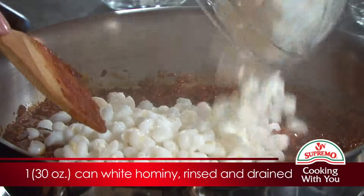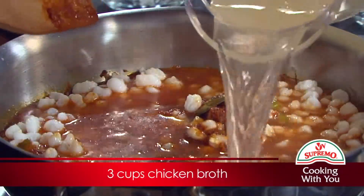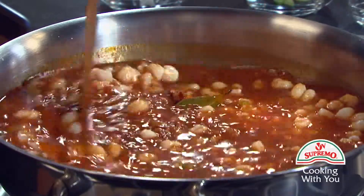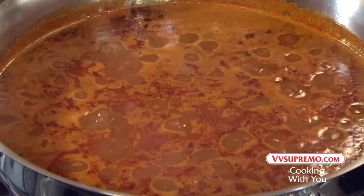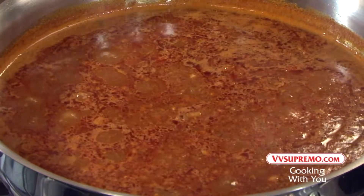Add the hominy and the broth, and give it a good stir. Bring to a boil, then reduce the heat to medium-low, and simmer for 5 minutes more, stirring occasionally.